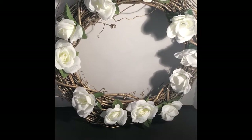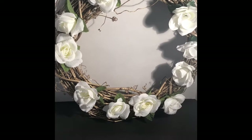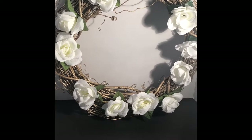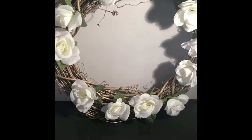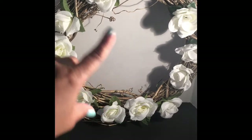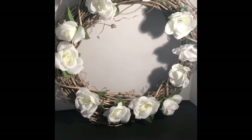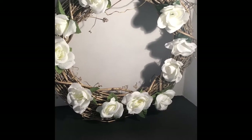Today we're going to be making this wreath — super simple to make. It's more like a garland than a wreath because it's so simple; there's not a whole bunch of flowers on it. I wanted it to be just a little bit plain because I wanted the gold detail in the wreath to show through. This is a really great housewarming gift — I'm giving this to my sister for her birthday as she's purchasing her second home.